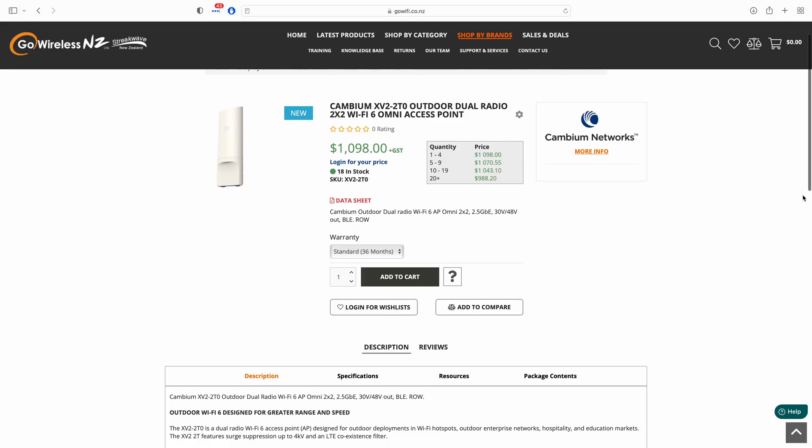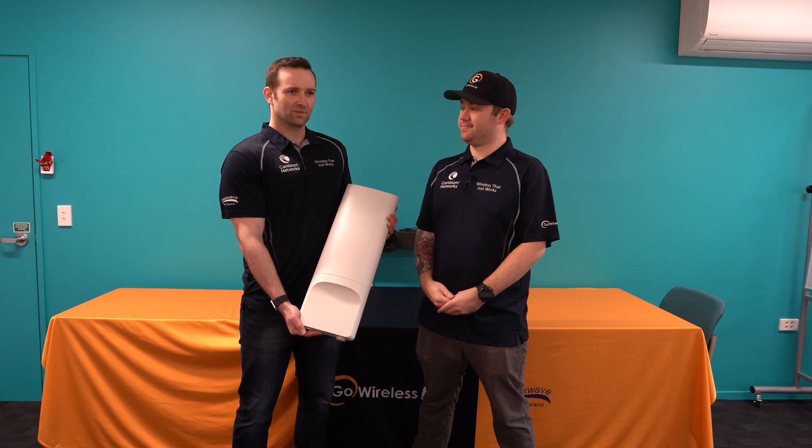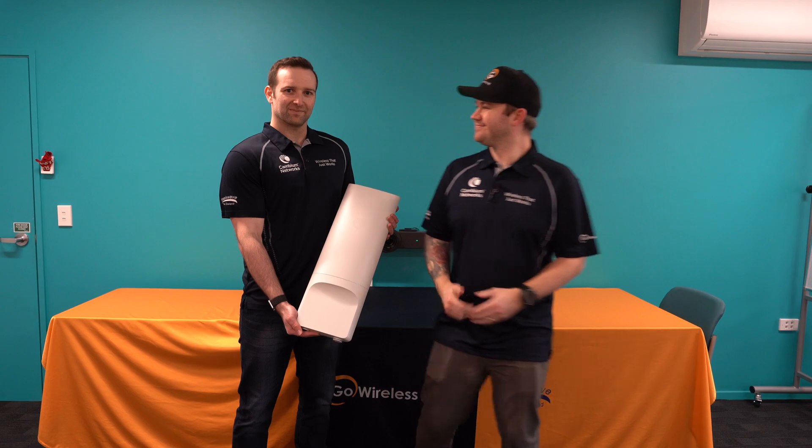And that was our test for the Cambium XV2-2T0 WiFi access point. Some really good results, right? Yeah, not too bad. We did well for the distance. It's in stock now — why not grab a couple? Thank you for watching.